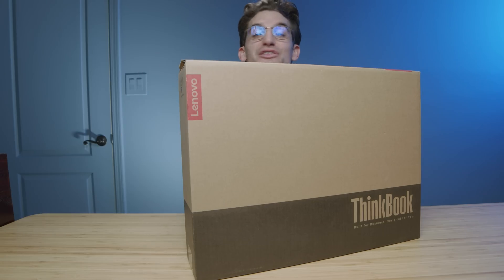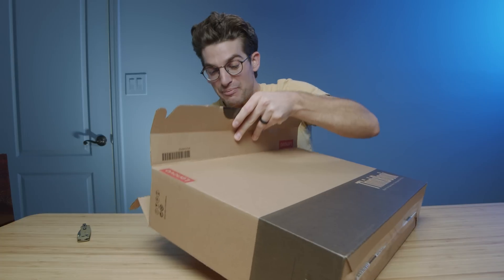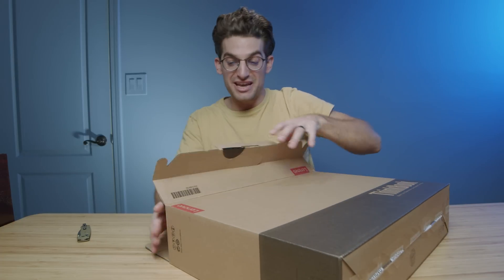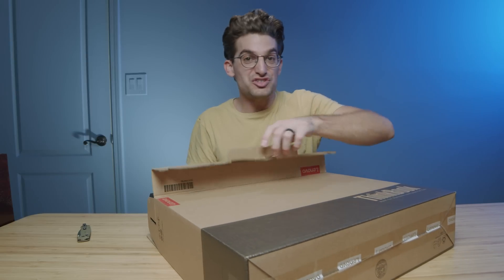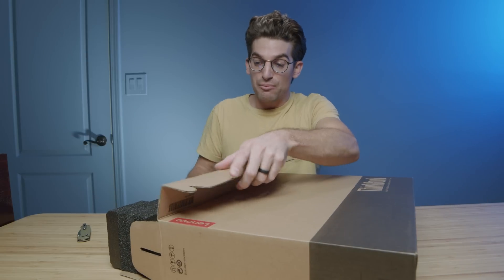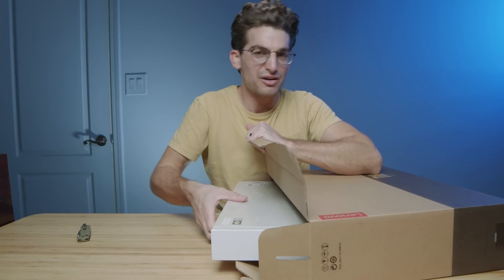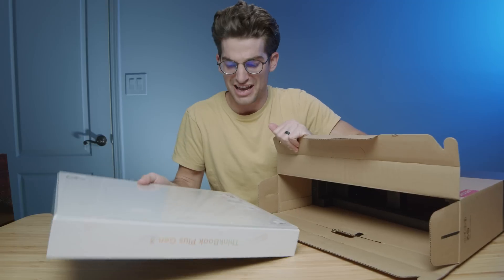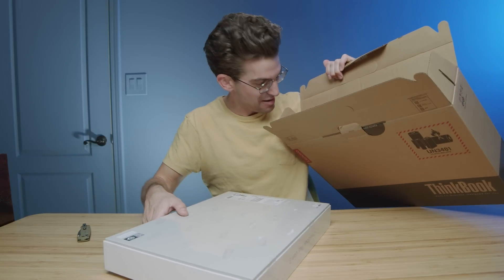I don't even know what to expect. I saw a picture of it when I heard they were going to be sending one my way. Lenovo said, hey, we got the ThinkBook Plus G3, do you want to check it out? Pulled the picture up and I thought that looks insane. I can't wait to check this thing out, and this is actually one of the first models I've ever received from Lenovo that has not previously been reviewed — this is a brand new model. I'm super amped about this.